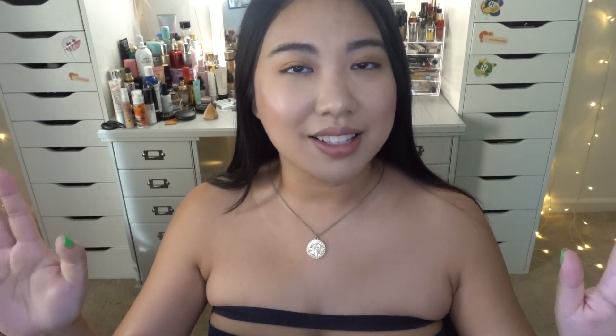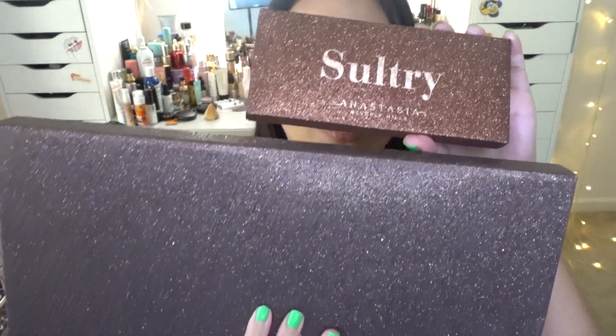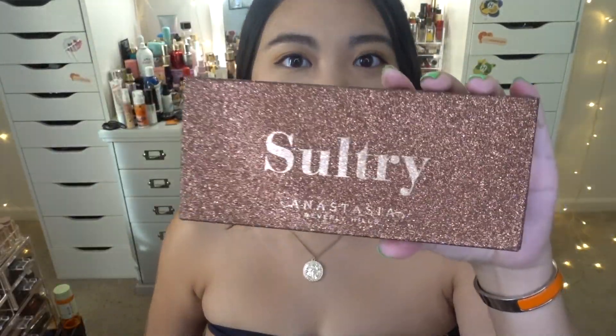Before we start, I actually have a giveaway for you guys! I've been wanting to do this giveaway for so long, but I was specifically waiting for this video because I'm going to give away the Anastasia Beverly Hills Sultry palette. Look at those two together — don't you think they just belong together? That's why I wanted to pair the giveaway with this video. Anastasia belongs with Anastasia!